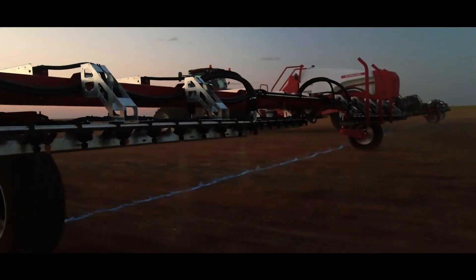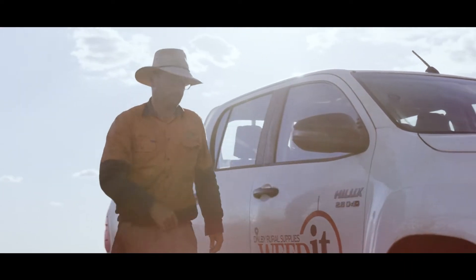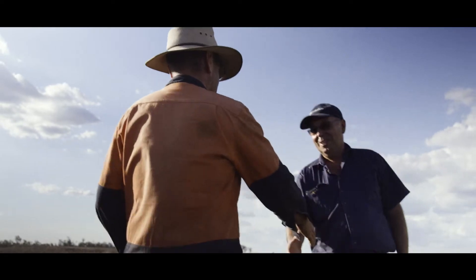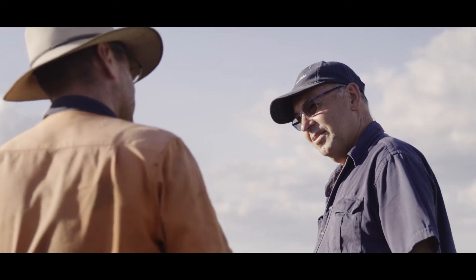There are actually multiple benefits of using Weedit. The first one is obviously chemical savings, but over a period of time we see growers coming back to us and talking about getting on top of hard to kill weeds. They're doing that by using either different modes of action or actually hotting up the rate. The beauty of using the Weedit when doing those things is that you can still do it and stay economical at the same time.